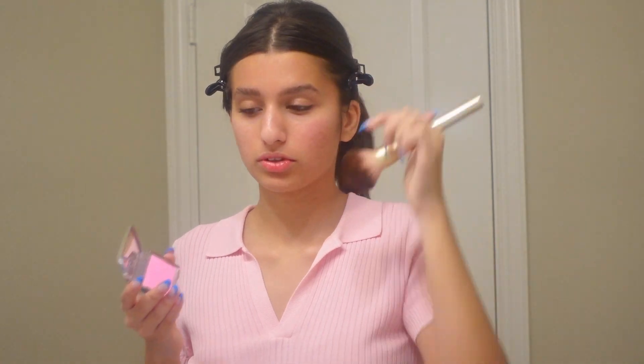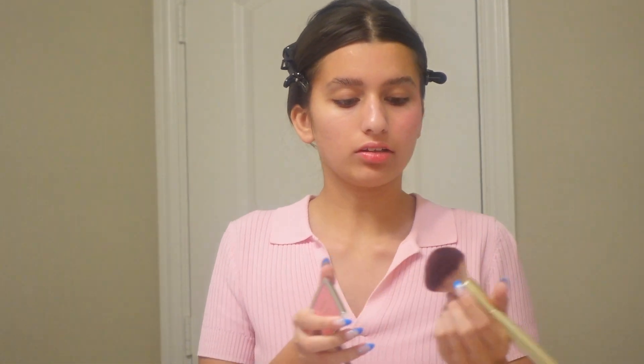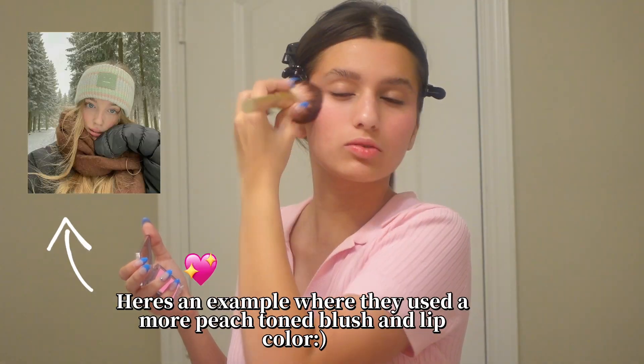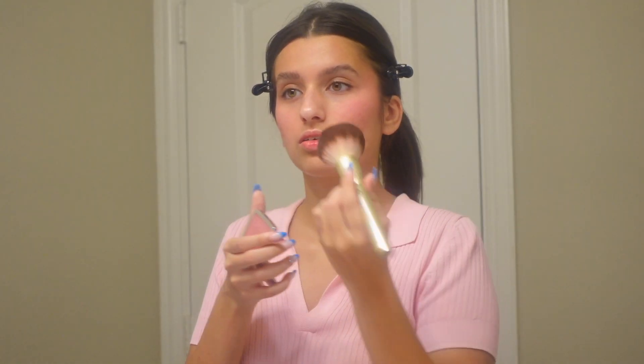I'm going to blend up to my temples. I'm using this Dior Backstage blush because it is more cool-tone, which is one of the key elements of this look. You can use really whatever blush you want, but cool tones are the way to go. Peachy or berry tones work too if that's more flattering on you.